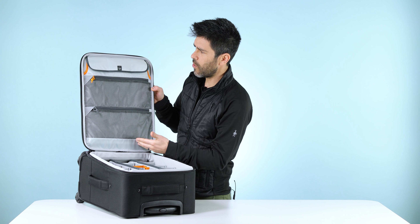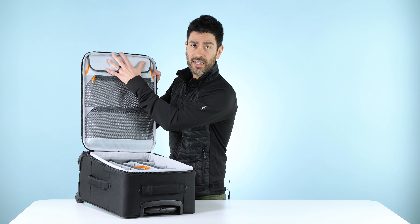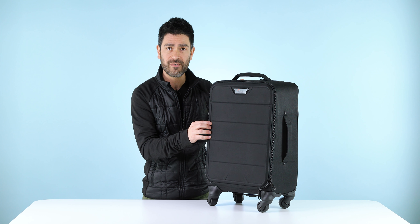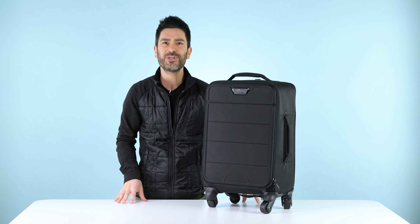Inside the front door, you'll find two mesh pockets — beautifully easy to see through — and of course that laptop pocket that I mentioned earlier. Coming in under airline carry-on restrictions, this is a great carry-on bag and an excellent travel companion. We're really excited to have a four-wheel roller in the line, and we hope you are too.